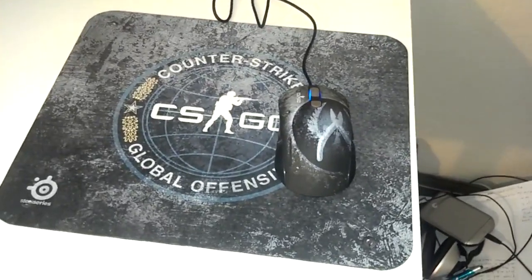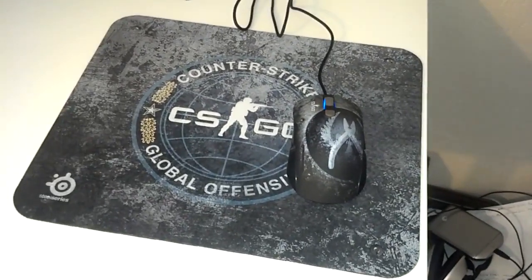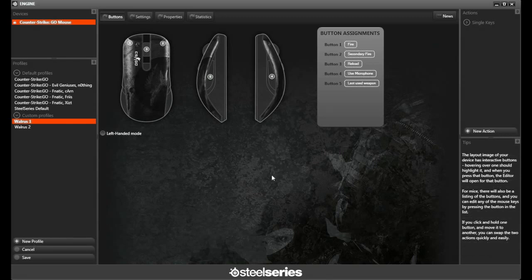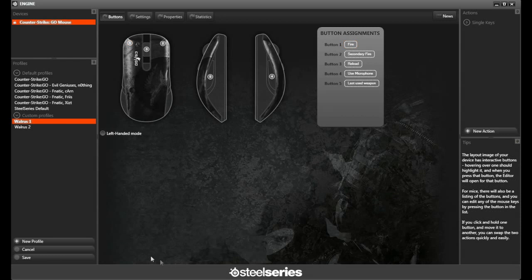I'm going to show you guys the driver software — the SteelSeries Engine — and some of the customization options available. Right away we can see quite a few different customization options. We're looking at the button customization: you can click on a button and decide what you want it to do — key presses and all that. It also has a left-handed mode option so you can flip it around if you're left-handed.